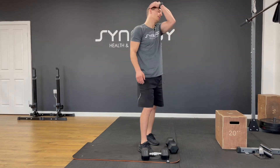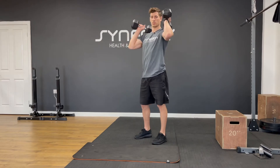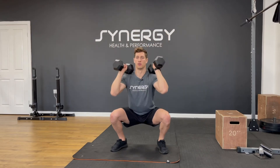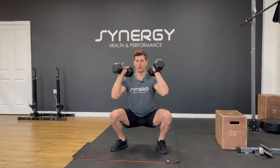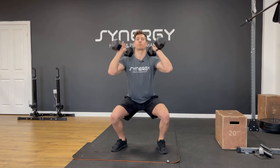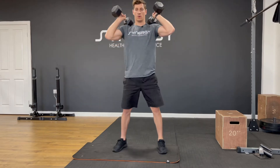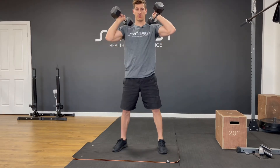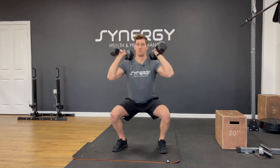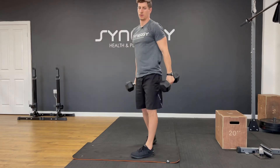Sticking with the legs. If you want to make it a bit harder you could front rack both dumbbells; if not, take one single in the center. Squats, twelve reps. One — control all the way down, knees out, two, keep your heels on the floor, three, four... that's twelve.